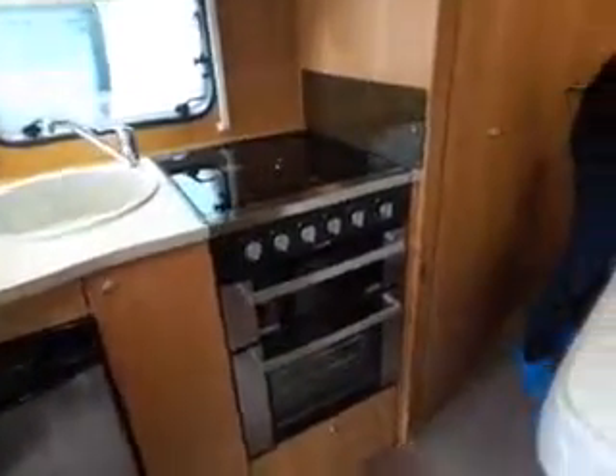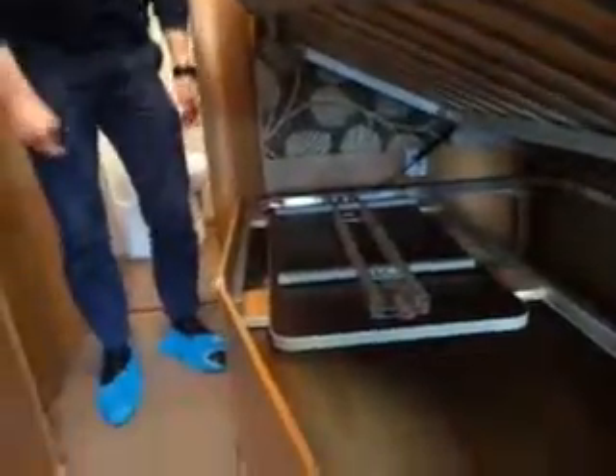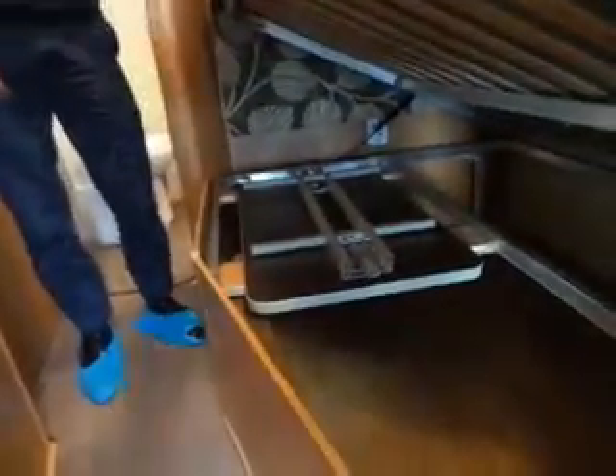Underneath here is where your table is stored. Make sure that's secure — you can see it's got press studs to hold it. Obviously if it wasn't secured when you're travelling and you put your brakes on, it could cause some damage, especially to the side there. There are press studs either side just to stop it sliding about.